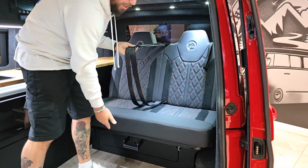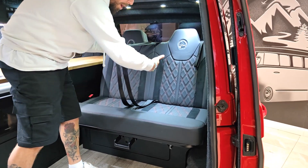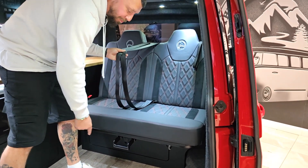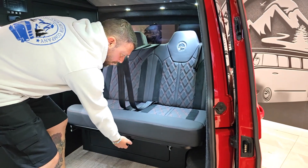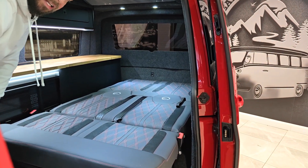You can set the grab handle into numerous different positions and lock it into place. You can drive with it in these positions — it allows you to have it in a reclined facility to make the back slightly more comfortable, or at a more reclined position. If you want the bed fully out, lift the grab handle up and simply pull the bed towards you; it will drop into place. It's as easy as that.